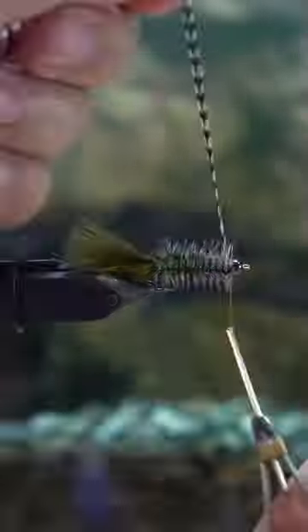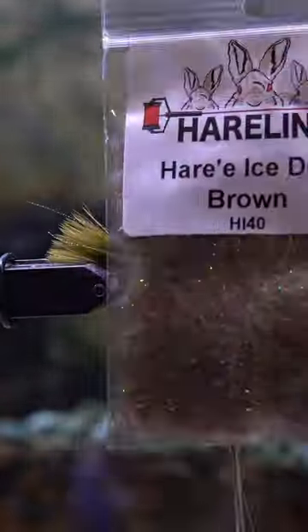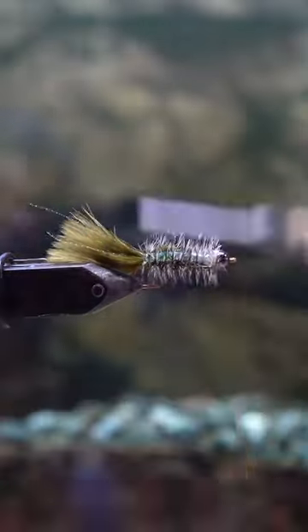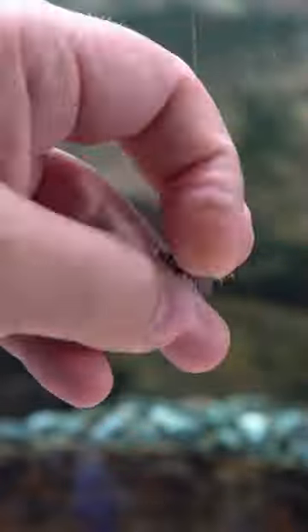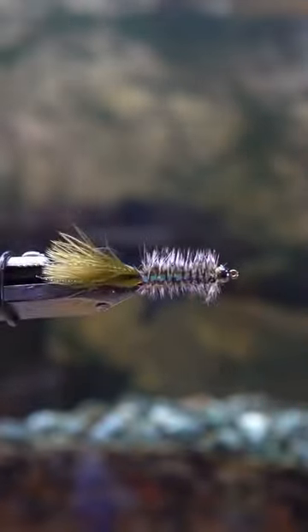After that, wrap all of the saddle hackle up to the back of the bead, and then for a little accent so that it hides the tie-in, I always put in a little bit of dubbing to finish it off.